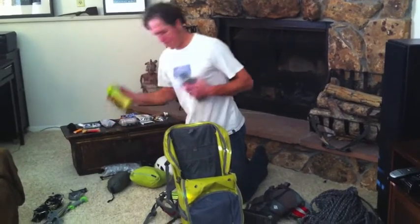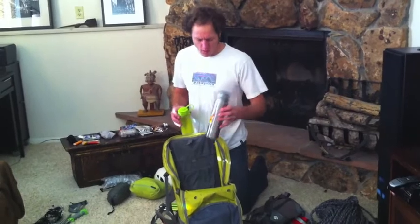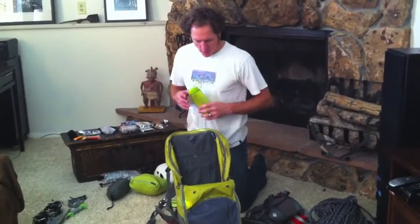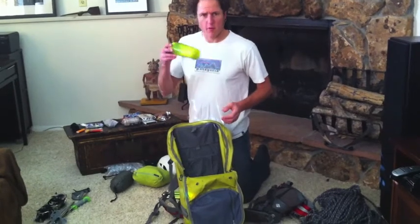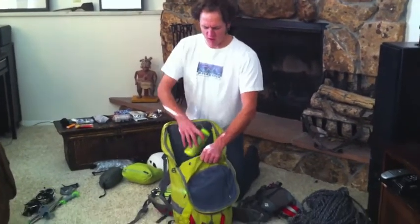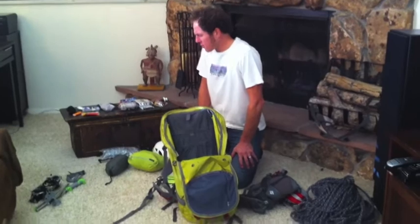I'll bring a couple of water containers. I like to bring a thermos — it's nice to have hot tea or another hot beverage up there. I also bring water with some powder in it for carbohydrates, because in winter it's hard to get enough calories on board while you're out there. You just don't tend to want to eat as much, so putting it in the water helps get a little more in.